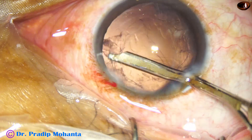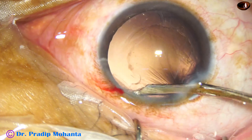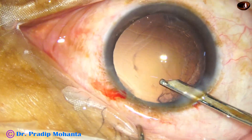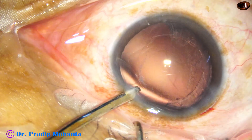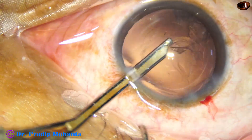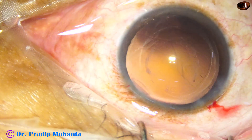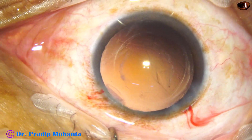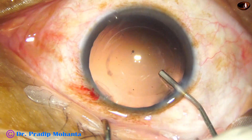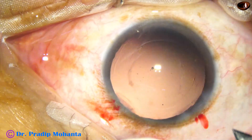Take the 23G Simcoe cannula, a very safe instrument in cataract surgery. Zonular dialysis is preventable if we use Simcoe. With bimanual or coaxial irrigation-aspiration, the incidence of zonular dialysis — holding the capsule and pulling it — is more. With Simcoe, it is much less. This is my personal opinion. The anterior chamber and the capsular bag have been filled up with viscoelastic.